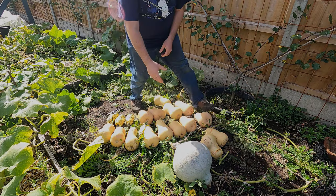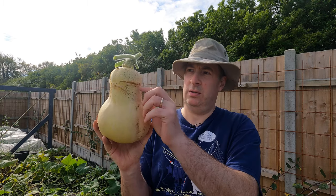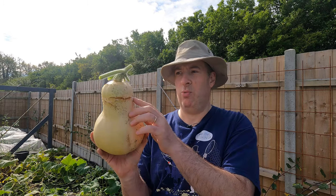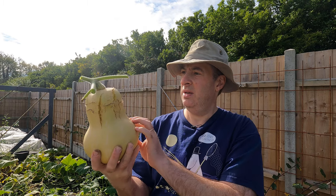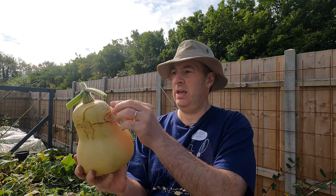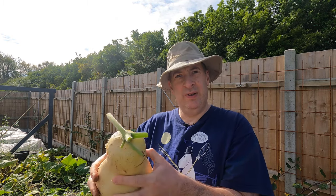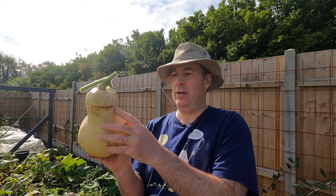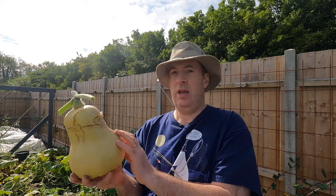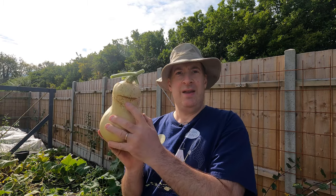There are two that aren't in great condition. This particular fruit has some splits in it — it's not that uncommon to get one or two splitting, but this is all gunky and unpleasant here. I'm not sure what this sort of sticky, jelly-like residue is. The squash itself seems perfectly sound — it's rock solid — but these splits are unpleasant and of course it's not going to keep in that condition. The skin has to be pretty much perfect for these to keep well, so any that are damaged like this need to be eaten first.